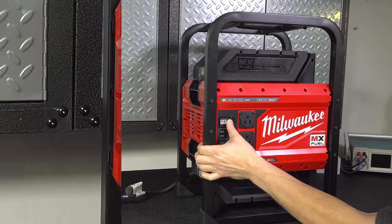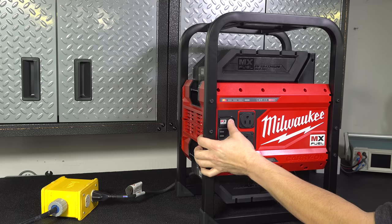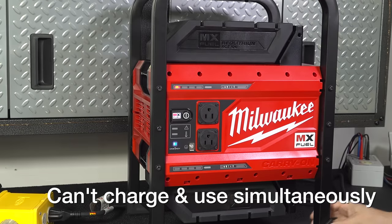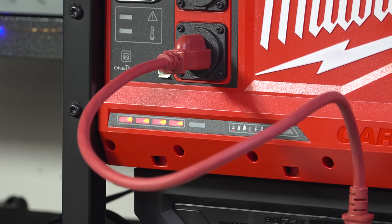And that brings us to our first weird feature. You can turn the unit on and use the power from those outlets, but as soon as you plug in the recharging cable it automatically switches the outlets off. So you cannot use the power from the outlets while you're recharging it, and this makes no sense to me since most units on the market allow you to do that now.